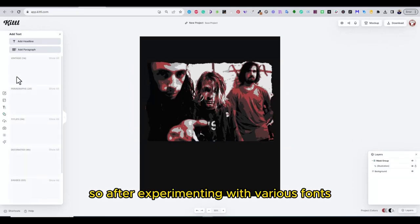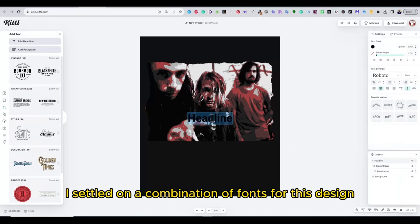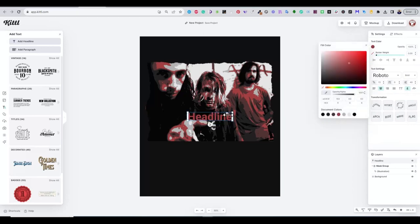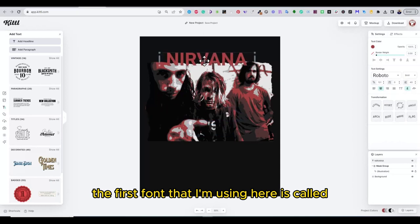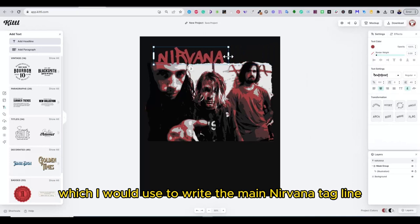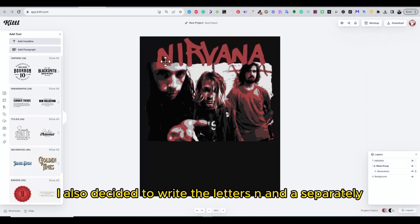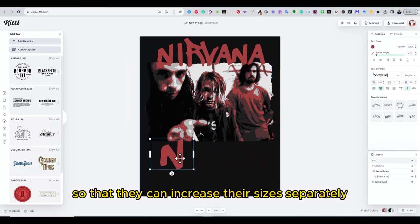After experimenting with various fonts, I settled on a combination of fonts for this design. The first font I'm using is called Beat Street font, which I will use to write the main Nirvana tagline. I also decided to write the letters N and A separately in different text boxes so that I can increase their sizes separately.